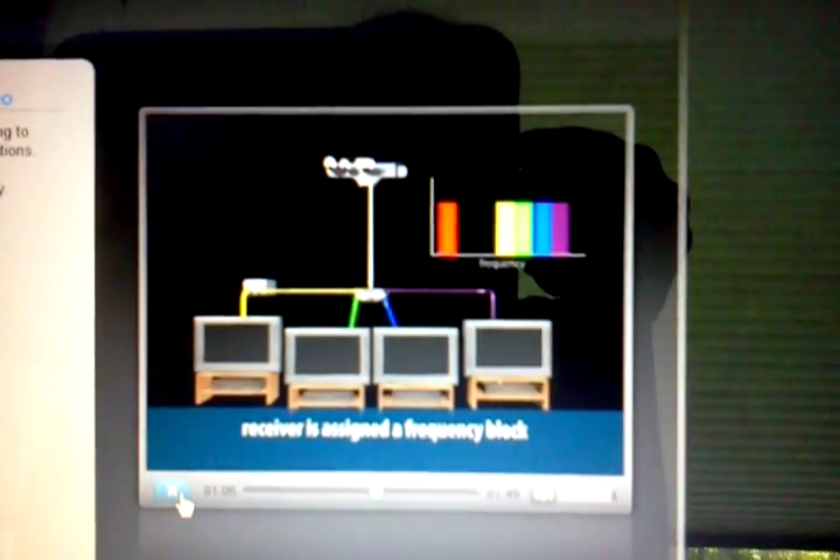At this point, the LNB and receiver communicate, and the receiver is assigned a frequency block. If it's a DVR, it's assigned two blocks.